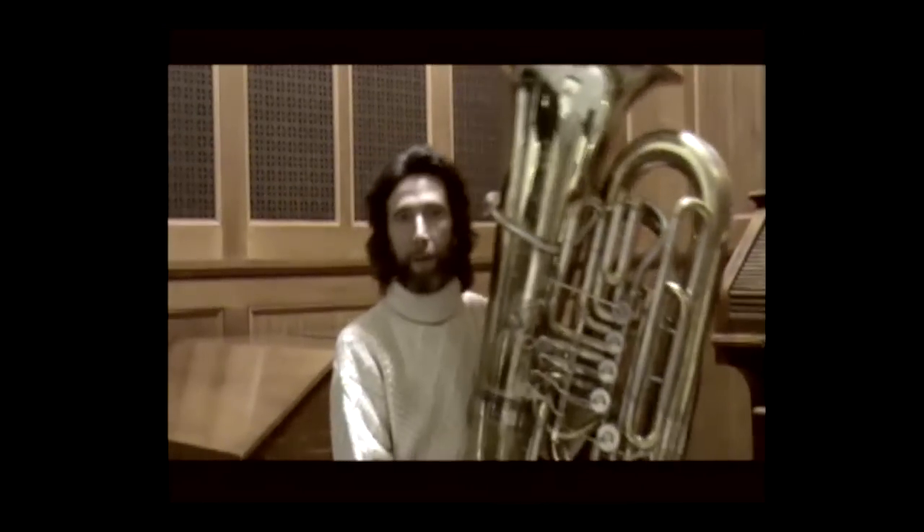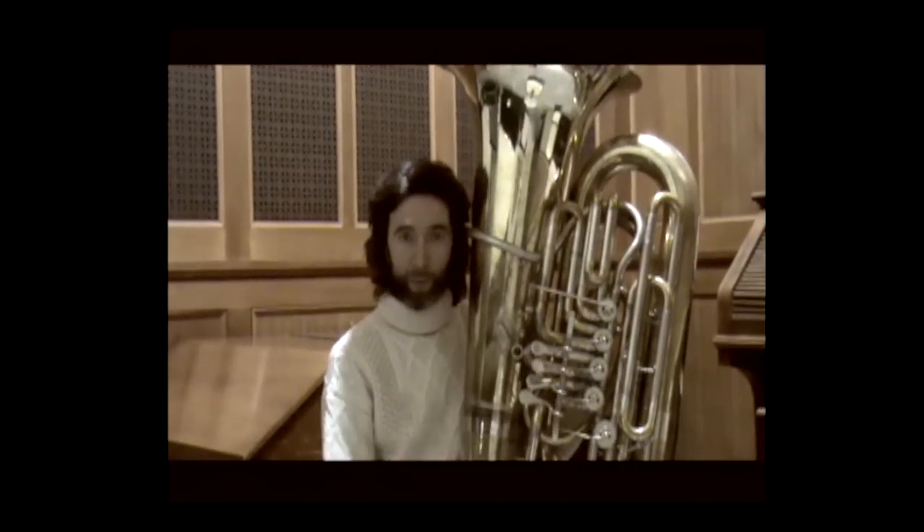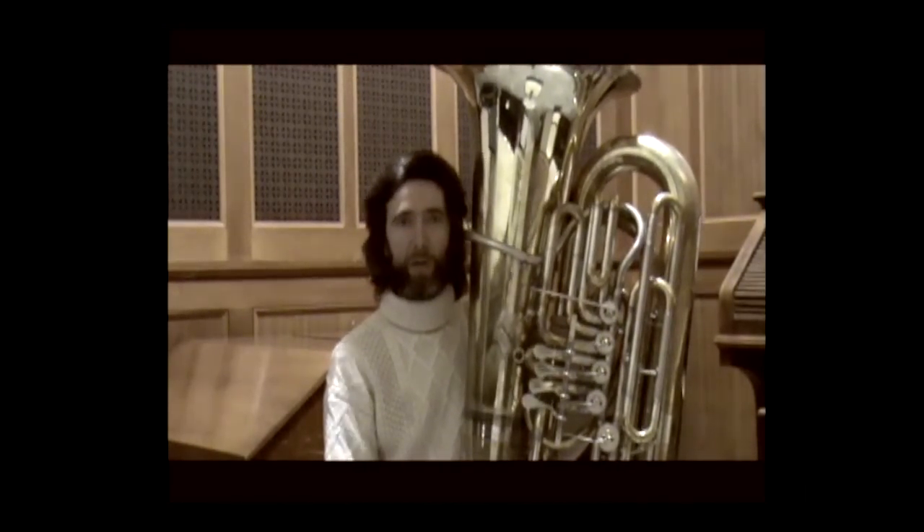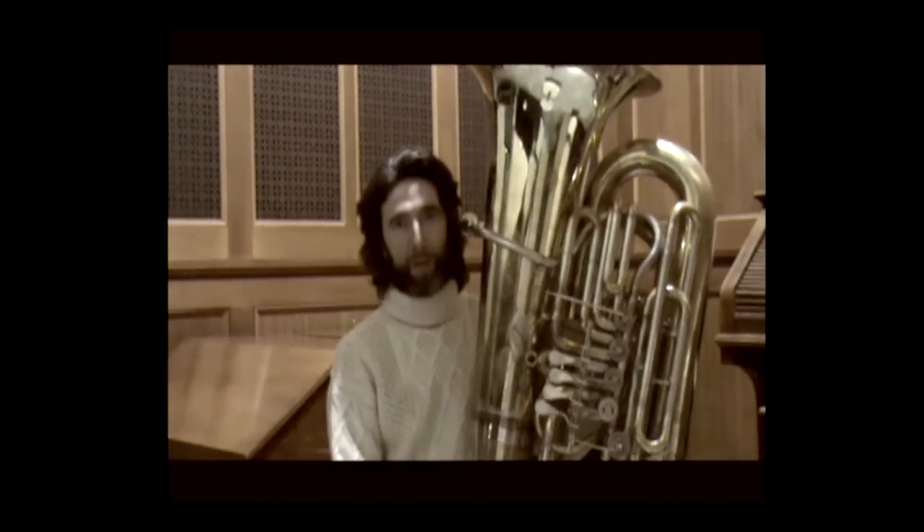I recommend not exaggerating too much and reaching your limit, also because the notes you need to play on the tuba are very long, with very slow tempos, and require a lot of air. So don't push to extremes — always keep a small margin.